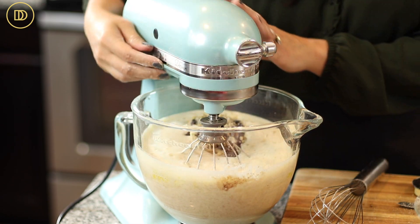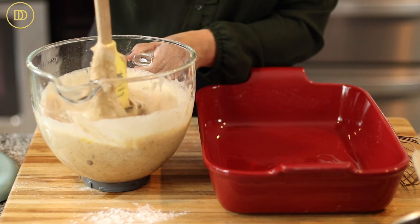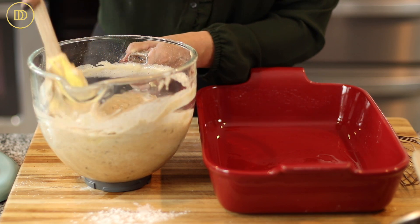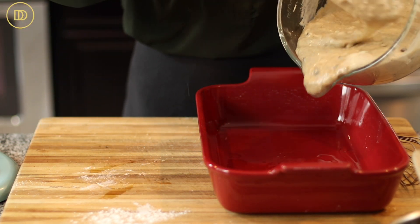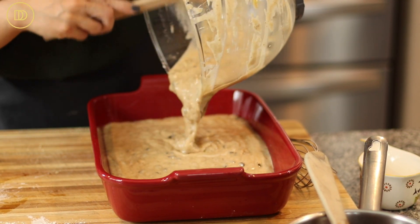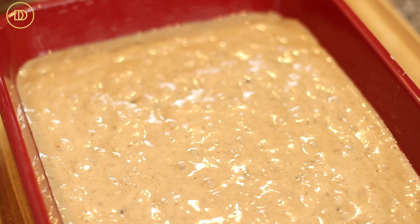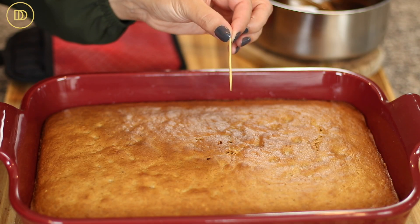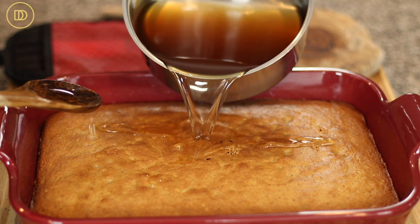We're going to add the walnuts and chocolate chips to the batter and give it a final mix until everything is incorporated. Go in with a spatula and give everything a nice mix so that anything stuck to the bottom gets evenly dispersed. Then pour all of the batter into the prepared baking pan. My oven is preheated to 350 degrees Fahrenheit, and this is going to bake on the center rack until a toothpick inserted in the center comes out clean.